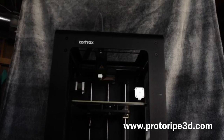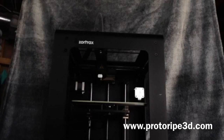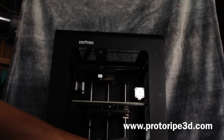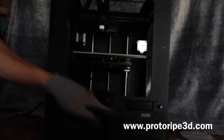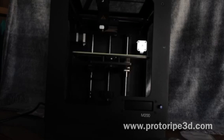The plate comes leveled from the manufacturer, so you shouldn't need to adjust any of the knobs. If you do find trouble, there's an auto calibration leveling system in the menu on screen. Hope you enjoyed watching this video — good luck, and feel free to reach out with any questions about the setup of your M200.